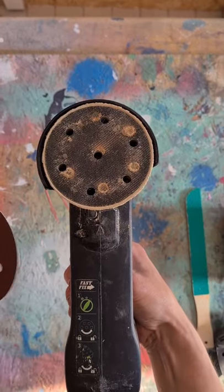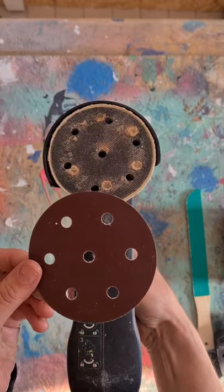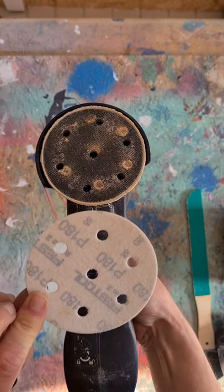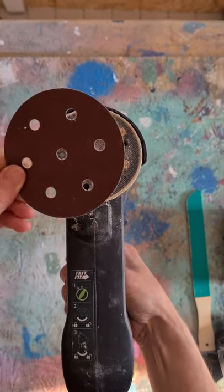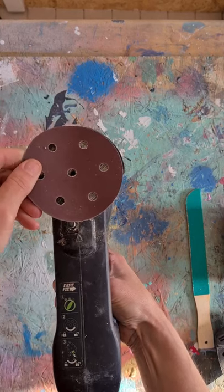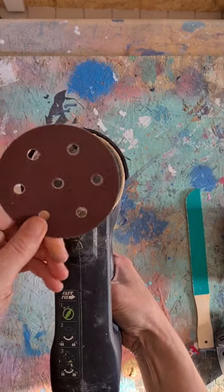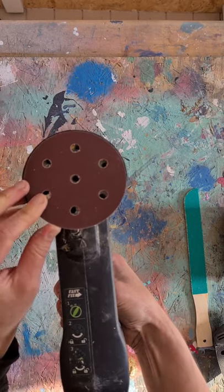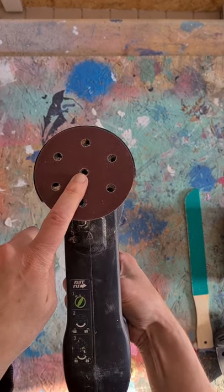You basically buy the make that matches the particular sander that you've got and the pads just velcro on. Most of them will velcro on and all I would say is just match it up to the holes, so that when you're sanding the dust actually goes through the holes.